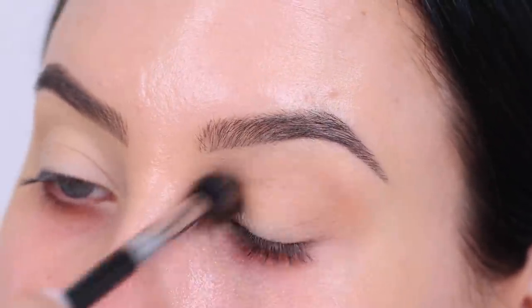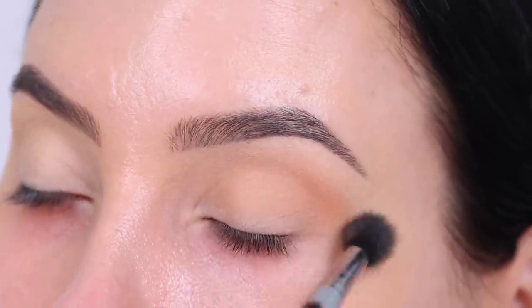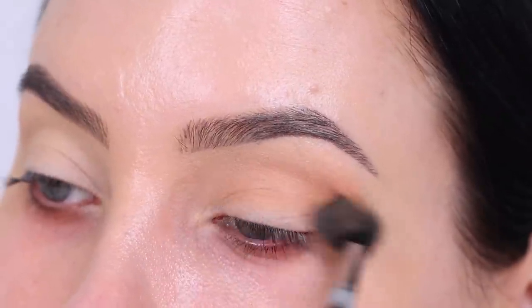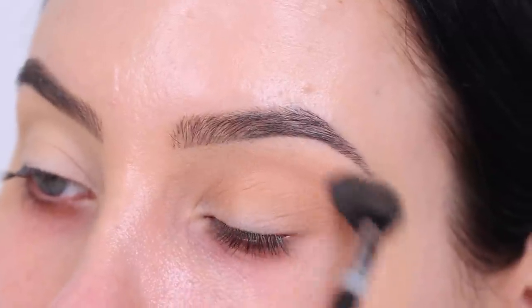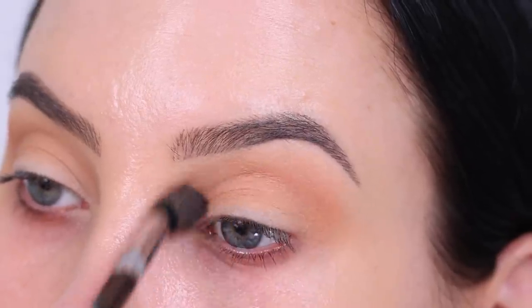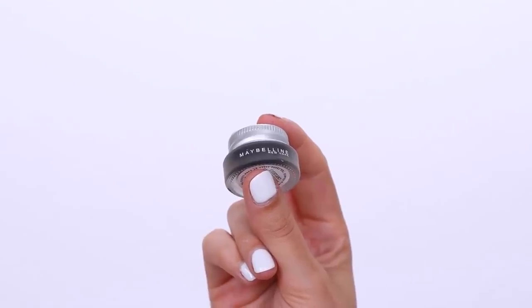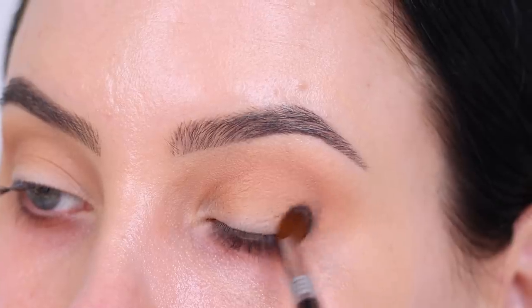I have already used this palette once before — I will try to find that video and link it in the description bar in case you want to see another look using it. I went in with a combination of two shades and started blending in my crease, going back and forth with my brush. I'm using a Sigma Beauty E40 brush — I mainly use Sigma Beauty brushes, they're my favorites. I'll link them in the description bar where you can use a discount code.